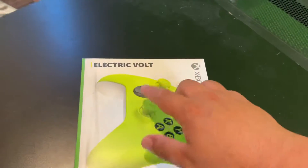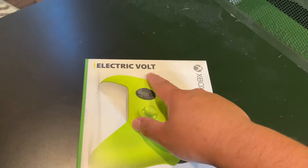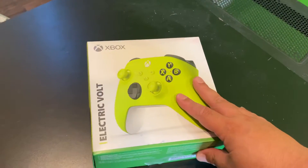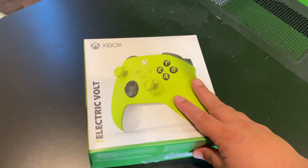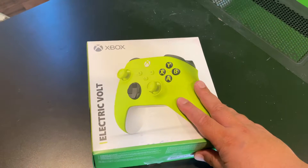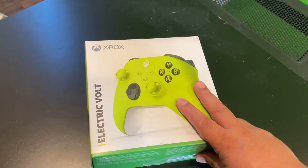So have you guys ever wanted an Electric Volt or a Mountain Dew themed controller? Because this looks just like Mountain Dew, and this makes me pee this color if I drink Mountain Dew.